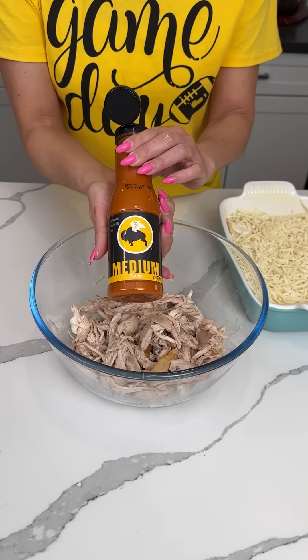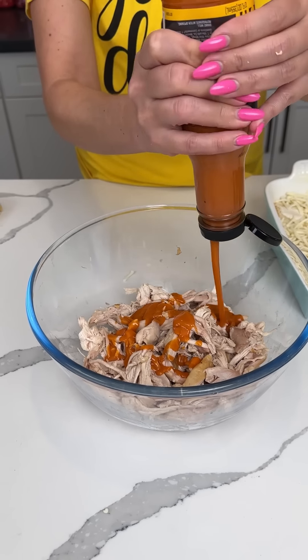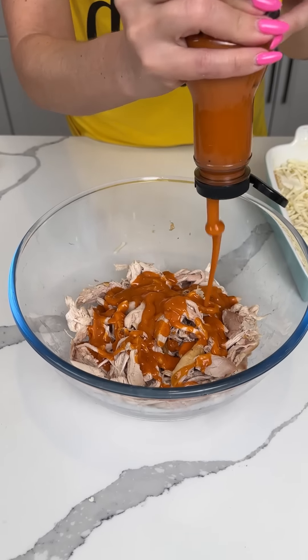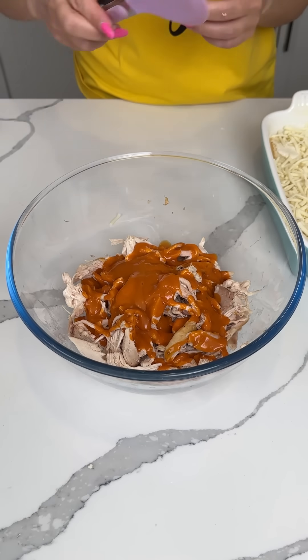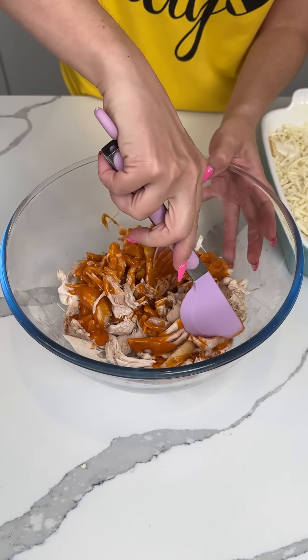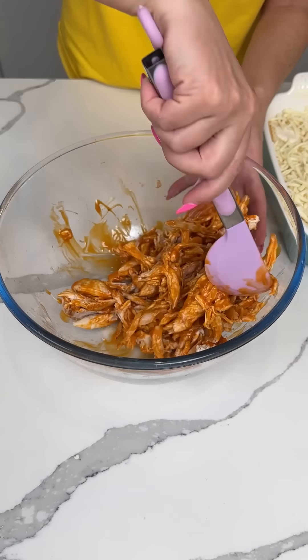I also have some buffalo sauce. Why is it called buffalo sauce? It's not from a buffalo — I think it's from Buffalo, New York, or something? Is that why it's called that? Does anyone know? Tell me — I guess I could ask Google but I want to know right now.